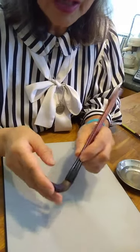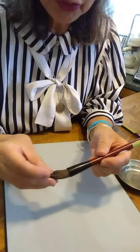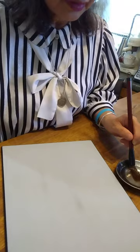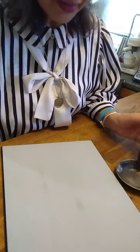The brush is now so soft and tender, this is ready to use. We dunk it in the water to make it soft all the way.